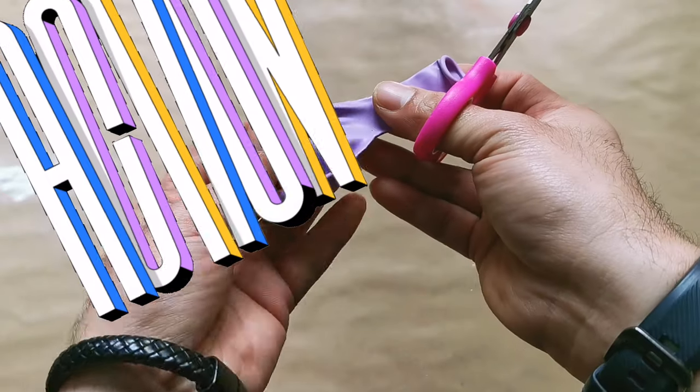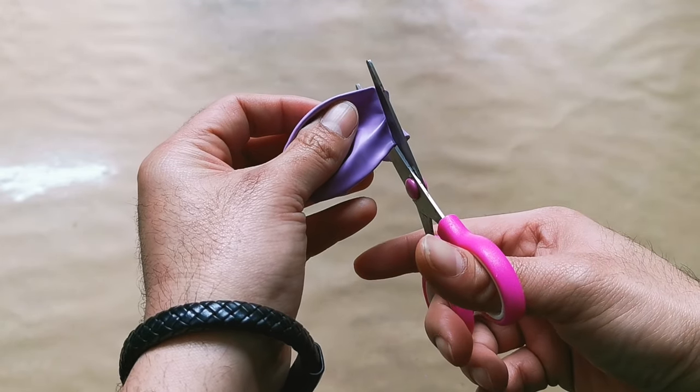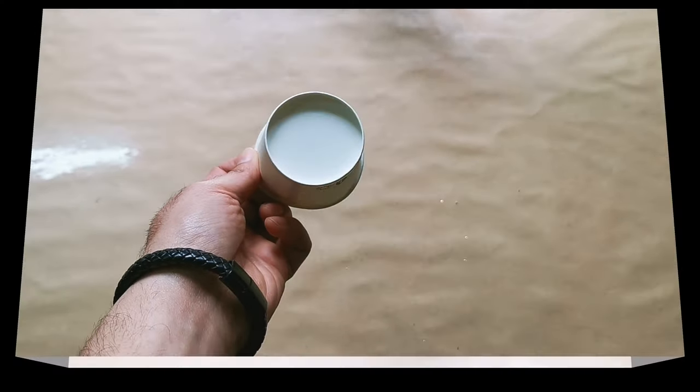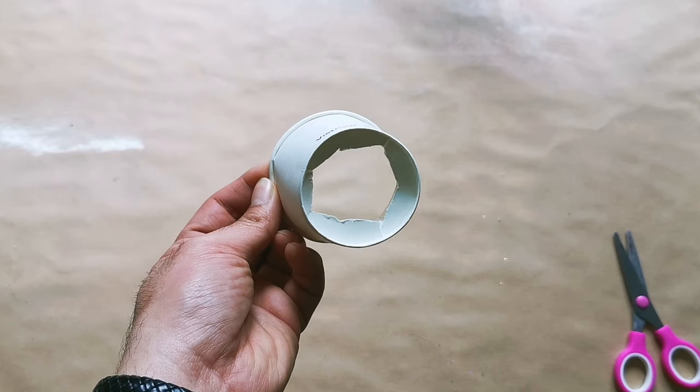Now let's start making our ping-pong ball rocket. Cut the balloon as shown in the video, then make a hole at the bottom of the paper cup. As you can see, I left a bit of edges at the bottom of the cup so that I could make it stronger and not easily bent.